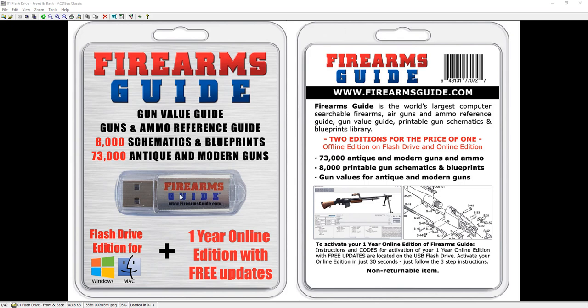You get a flash drive that has over 73,000 antique and modern guns, over 8,000 gun schematics and blueprints for both antique and modern firearms, a huge Firearms, Airguns, and Ammunition Reference Guide. It works on any Windows or Mac automatically — just plug in the flash drive, it starts automatically, no installation required, and it's extremely fast. It comes with a one-year online edition with free updates.